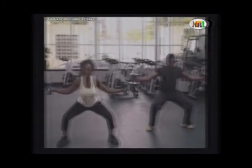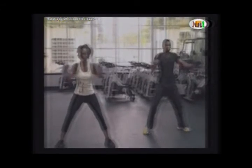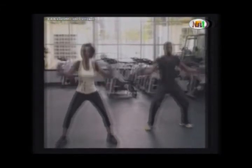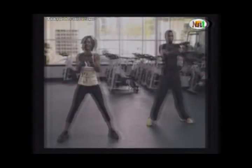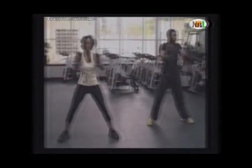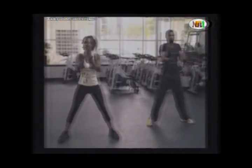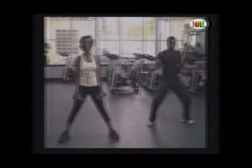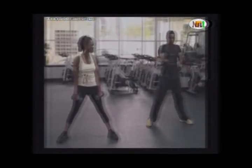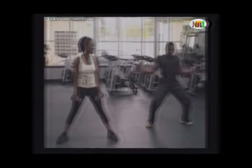One, go down. Make sure you don't lock your knees as you come up. Three, four, five, six, seven, eight — make sure you don't swing your arms. Ten, down — one, two, three, four, five, and six. Keep watching your form throughout.